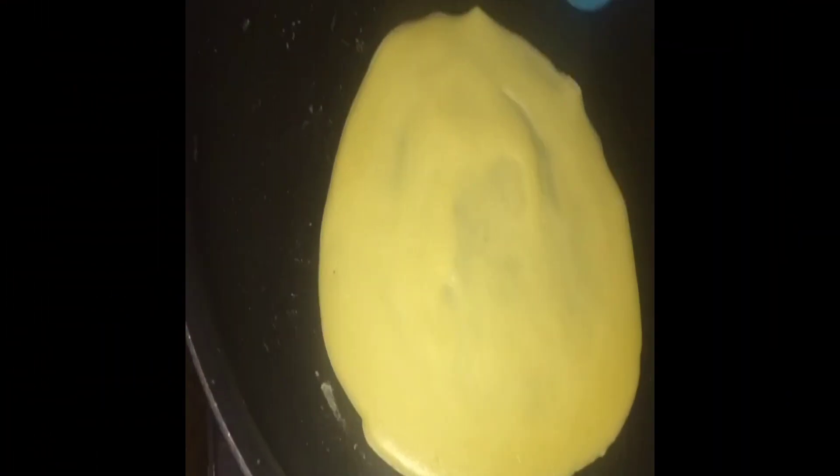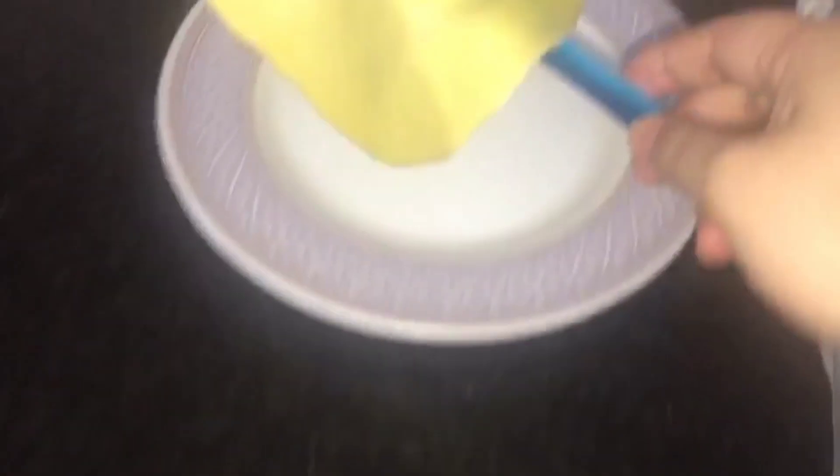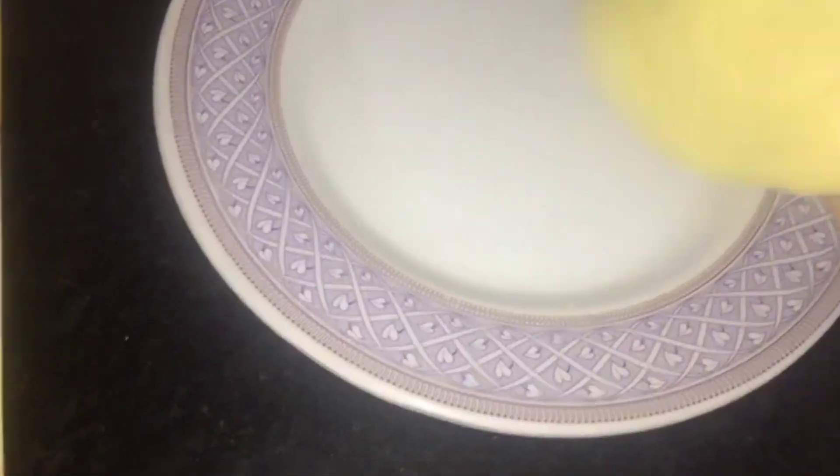We have to put it on one side and then put it on the plate. It is hot, so be careful. If you don't need water on the plate, you will still need to place it on the plate.